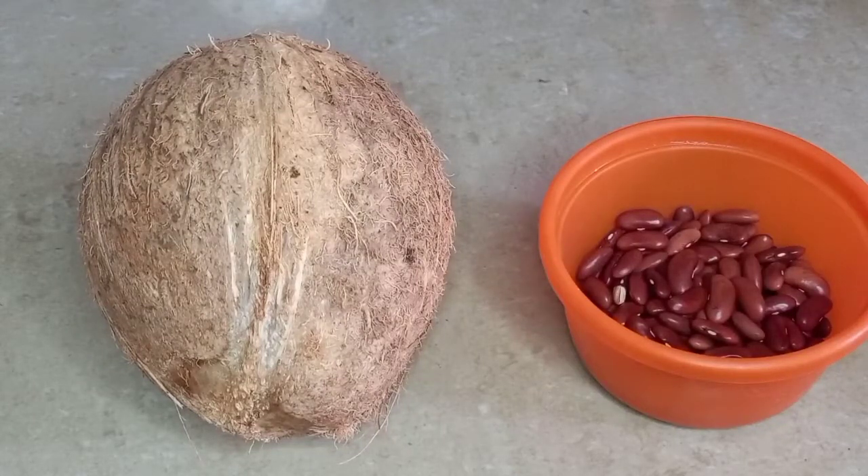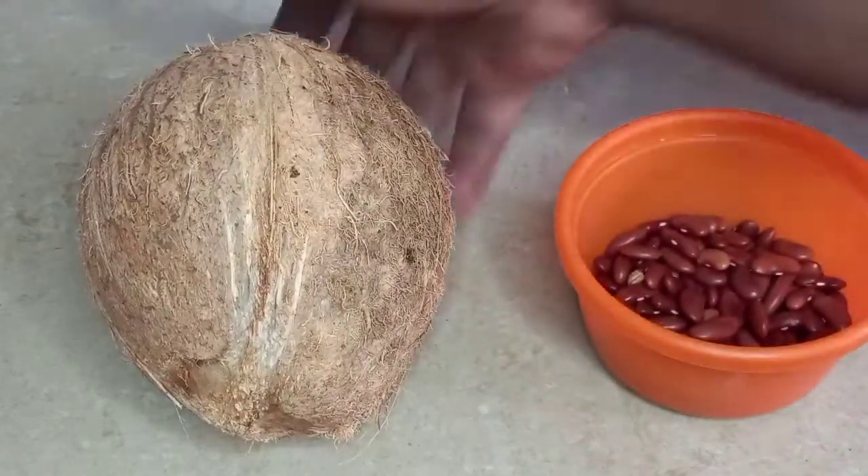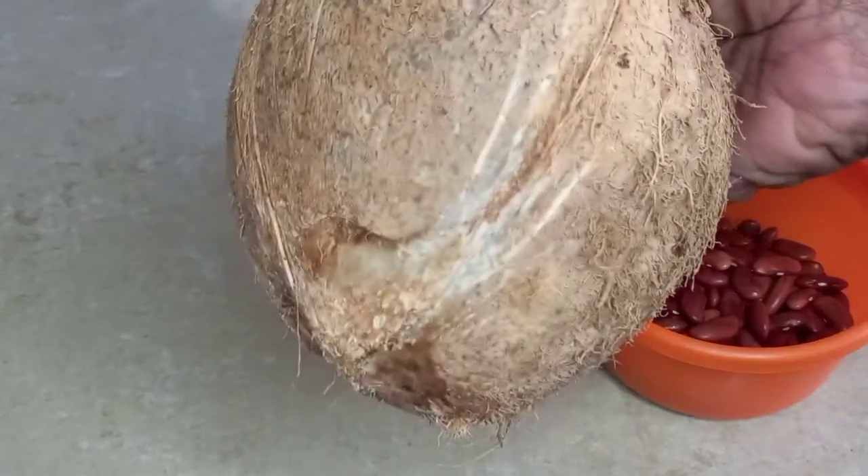Are you the type of person who refuses to make your authentic Jamaican rice and peas without using dried red kidney beans or going the traditional route of using grated coconut milk?